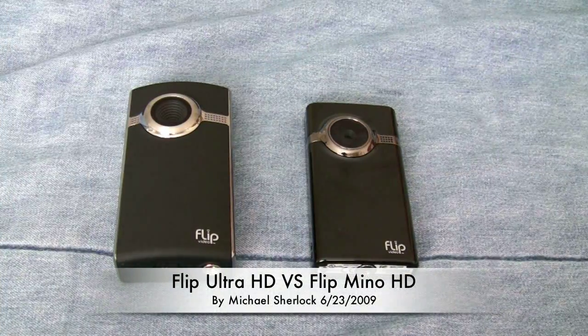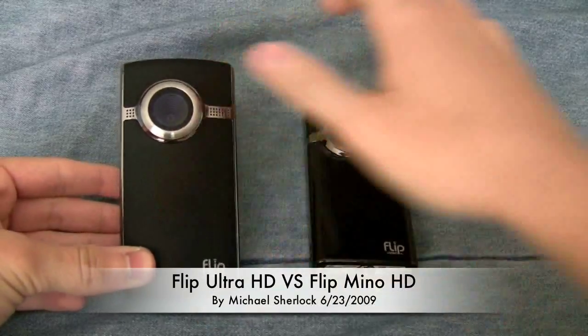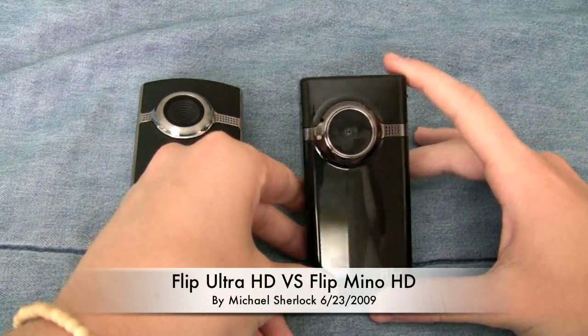Hey guys, Michael here from YouTube.com/TheRevivedOne. In this video, I'm here with the Flip Ultra HD by Pure Digital, as well as Pure Digital's Flip Minnow HD.